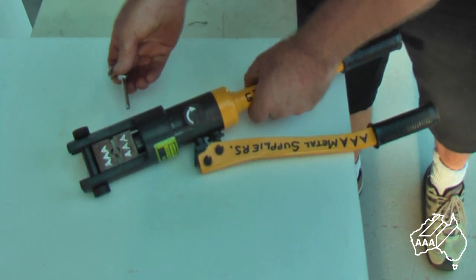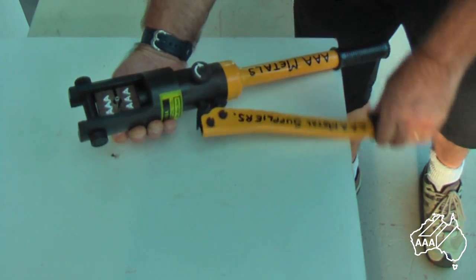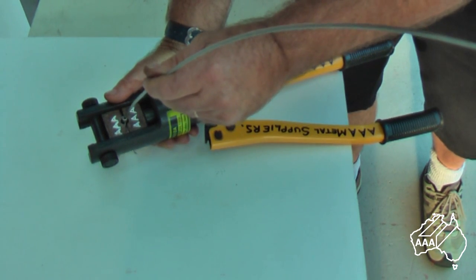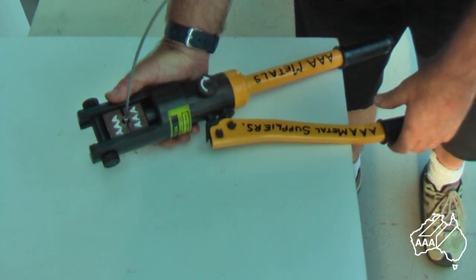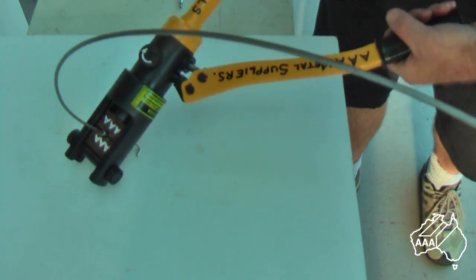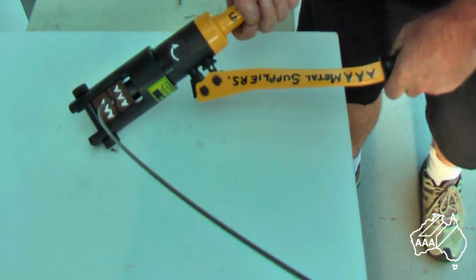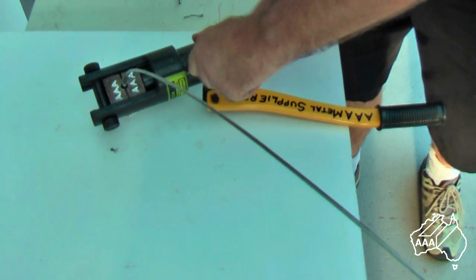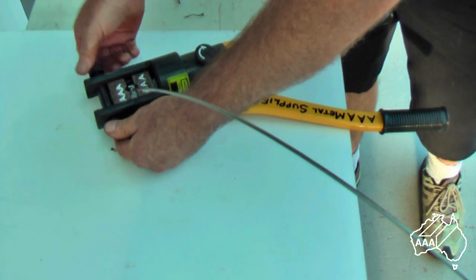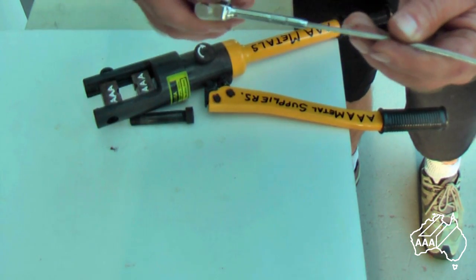It is a similar operation with the fork swage terminal. Again place the fitting between the jaws and pump the handle until the fork swage terminal is securely held. Be careful not to over-pump the fitting at this stage or you will crush it and not be able to insert the wire. Once the fitting is securely held, feed the wire into the bottom of the fitting and continue to pump. To remove the fitting after crimping, release the pump valve approximately a quarter turn anti-clockwise and then remove the fitting after taking the jaw bar out. Again check that the fitting has been crimped as per sample.